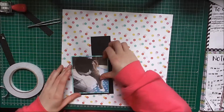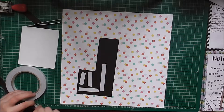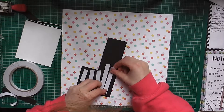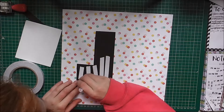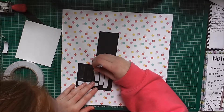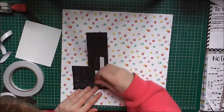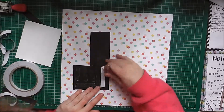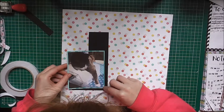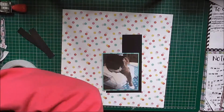I'm just adding this black sort of corner piece to the photo because one side of the photo is quite dark, so I wanted to balance that out, just using double-sided tape for everything. Apologies if you can hear my fish tank in the background — I'm sitting at my desk for once, and my fish tank is right next to my desk.